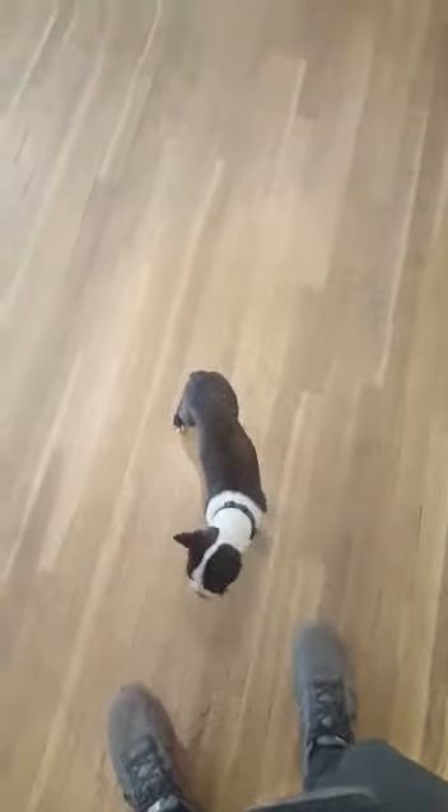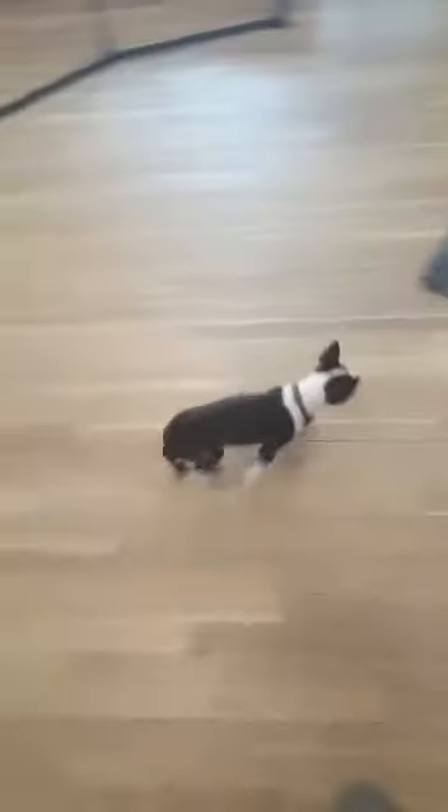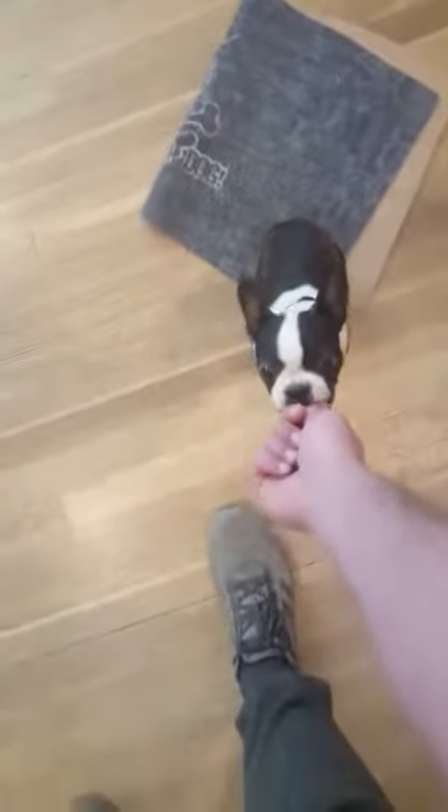Harpua, come. Good girl. Harpua, sit — as soon as her butt hits the floor is the clickable moment. Very good, Harpua. She wants to go back to her mat where it's comfortable, so that's fine. She just prefers that over the hard wood floor.